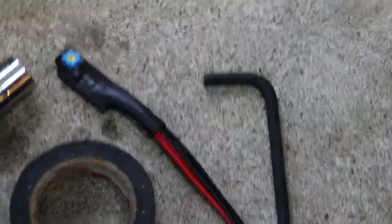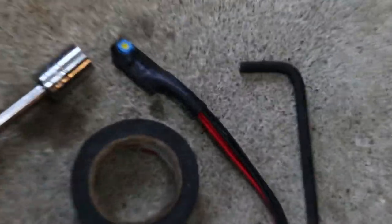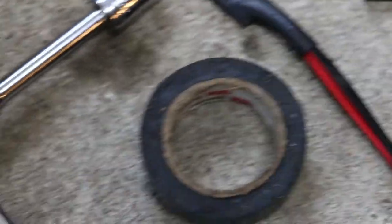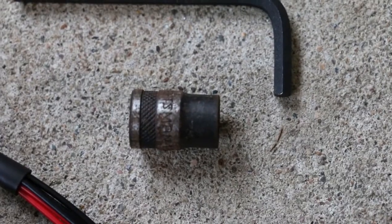It takes away that pesky check engine light you'll get if you don't have MHD flashed. All you're going to need for this job is a 13mm socket, your VRSF downpipe, a 5mm Allen wrench or Allen key, or T30 Torx. I recommend you use the proper 5mm, and some electrical tape. You also need a 10mm socket when you go to disconnect the battery.